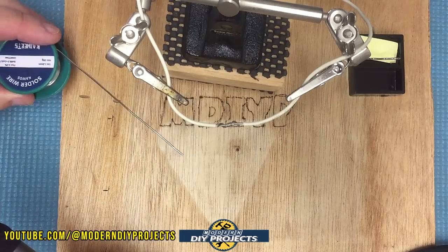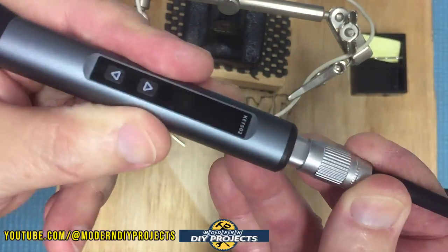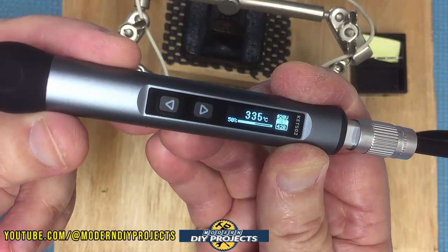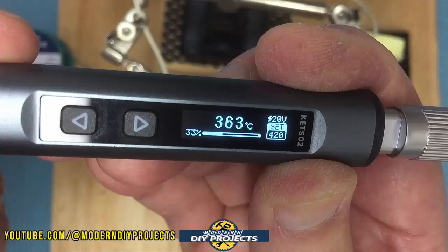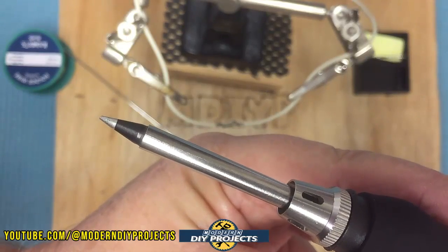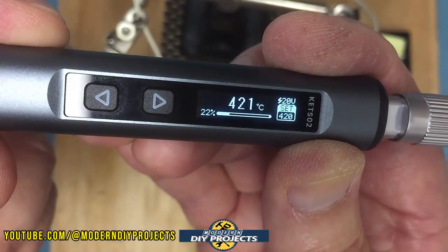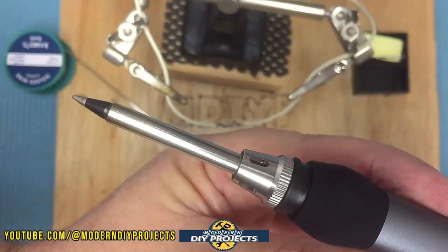I already have the solder ready to go — let's see how this performs. We plug this little guy in and there's the logo, telling you to power it on. Hit the button and it starts doing its own internal calibration since it's a brand-new tip. You can already see it smoking as it heats up — burning off the tinning on the tip. It's running on 20 volts and is set to 420°C, and it's already heating up really, really nicely.